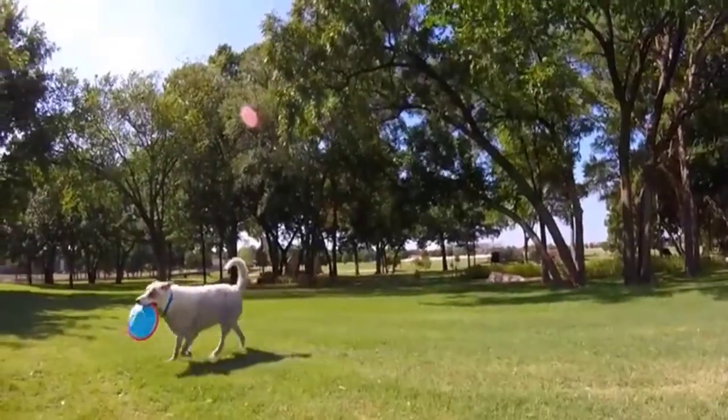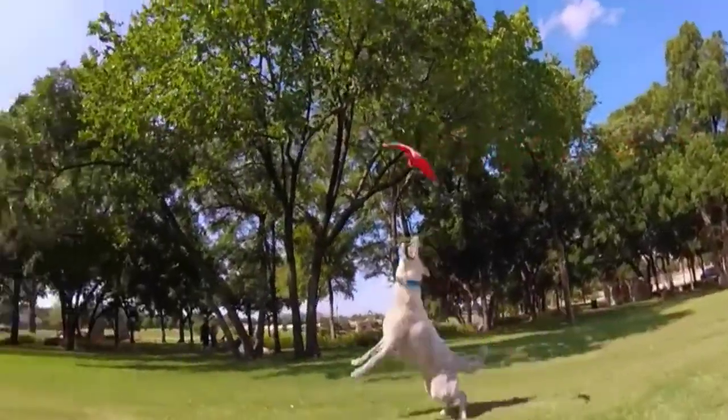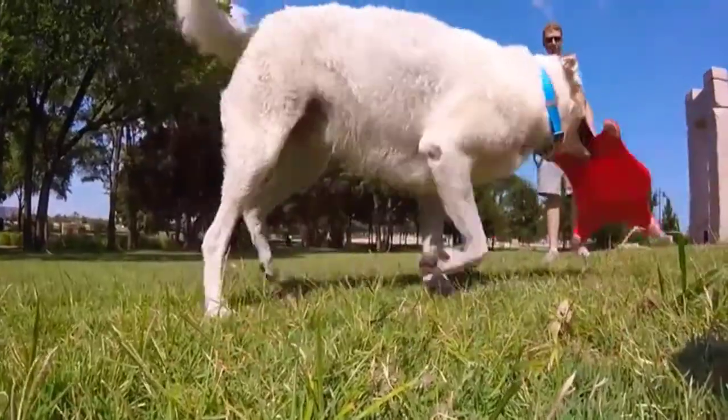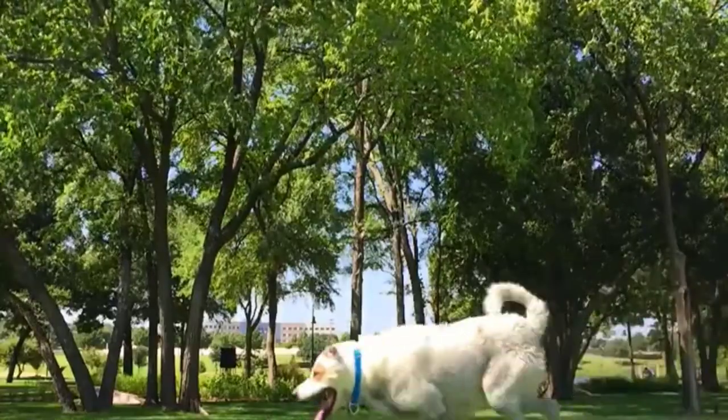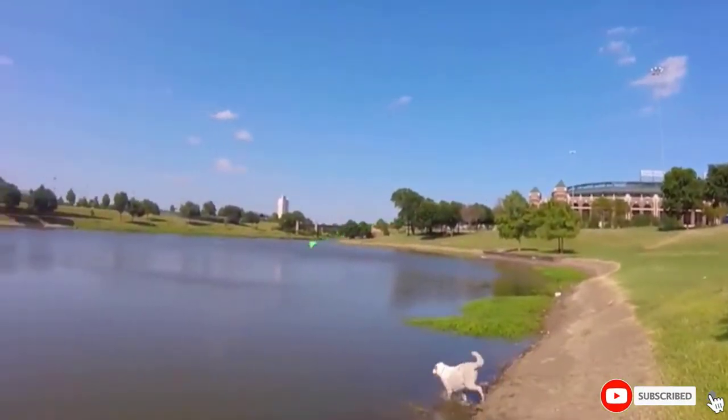This disc has soft, raised sides making it easy for people and pets to pick up. This makes it a great choice for dogs with short noses that otherwise have trouble picking up toys. The multi-layer design is rugged enough to provide hours and hours of entertainment.